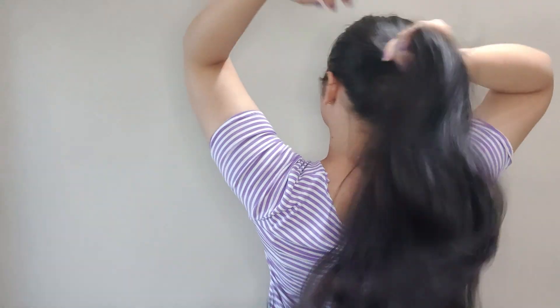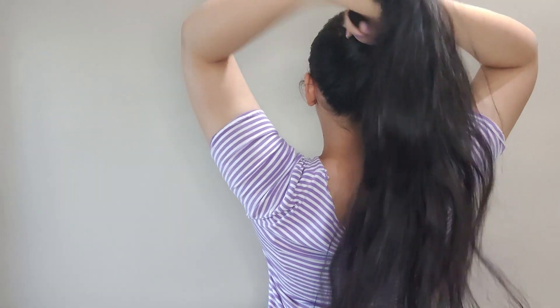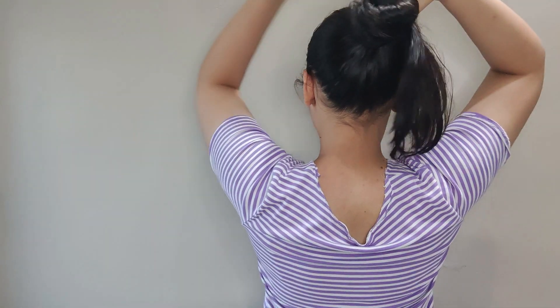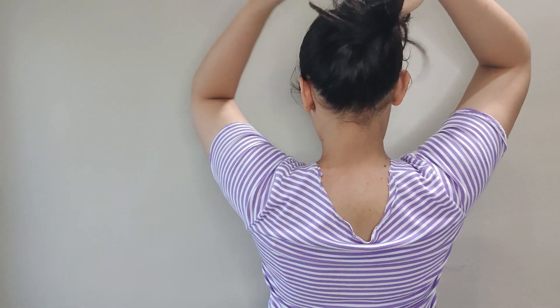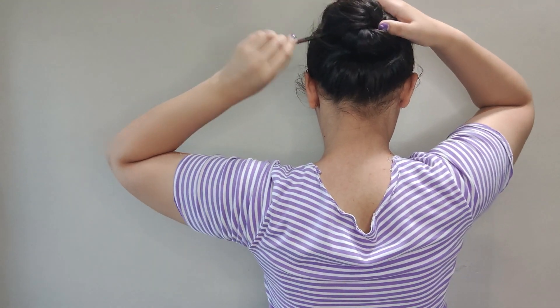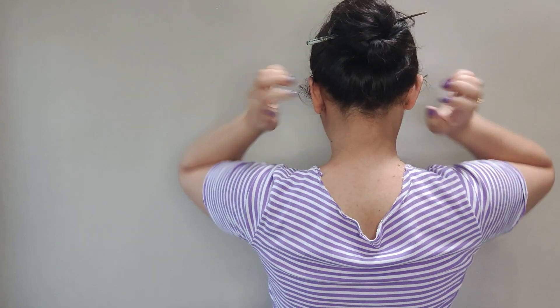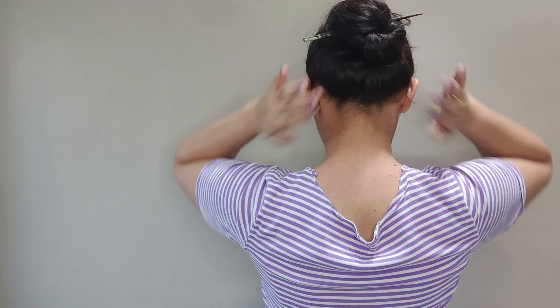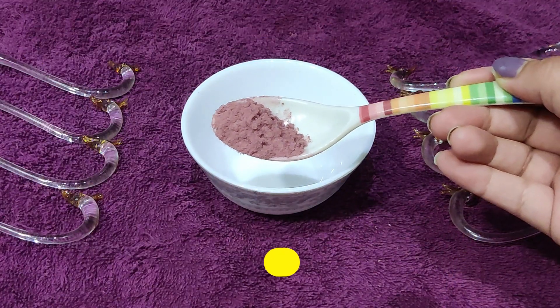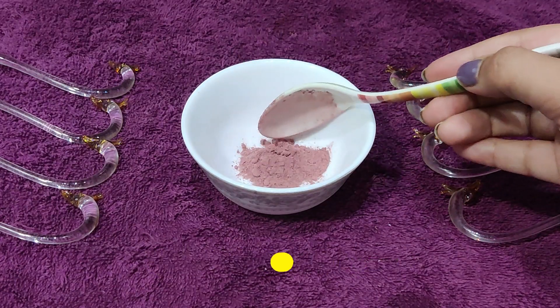Hello everyone, welcome back to my channel. You will care about your face, I am sure of it. But what do you care about your body? We forget about our body - our body's skin is dry and flaky, and our face does not look like our body's color. Because we don't apply those things to our body, that's why we start a lot of problems like back acne, pimple, tanning, rough and dry skin.